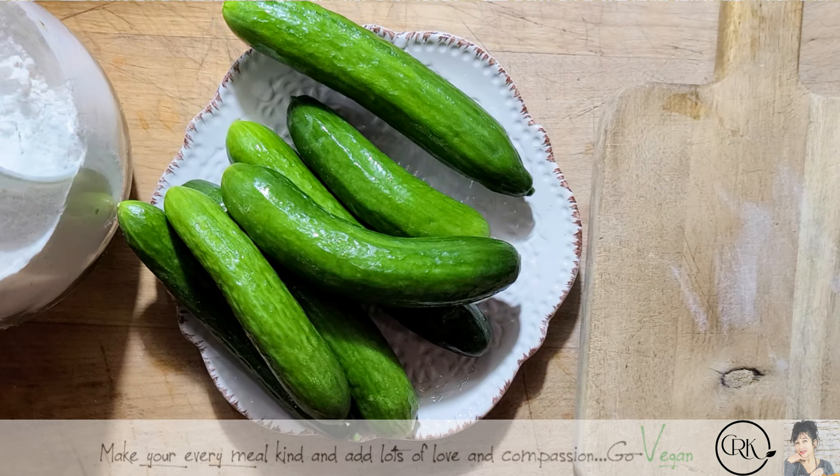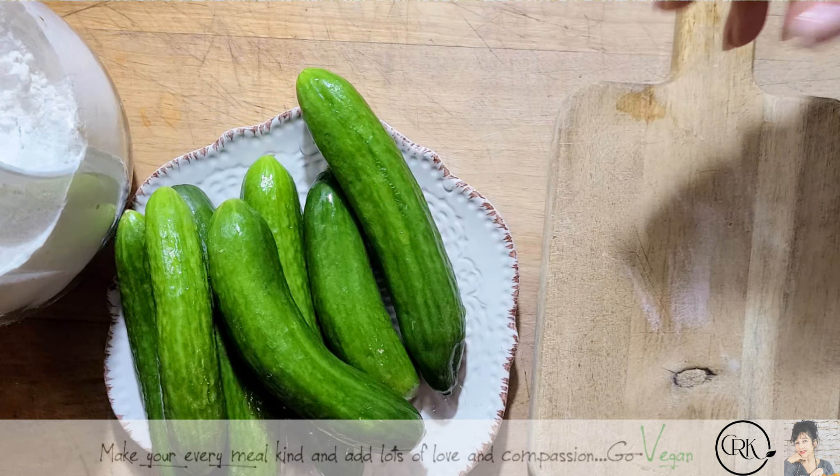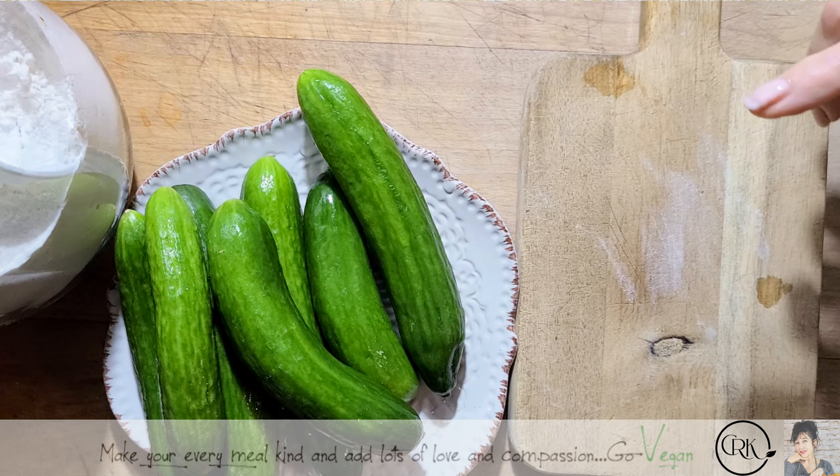Hello, hello everyone! Guess what we're going to make today. Someone asked me if I could show them how I make cucumber kimchi, and I am going to show you. It's very easy to do.